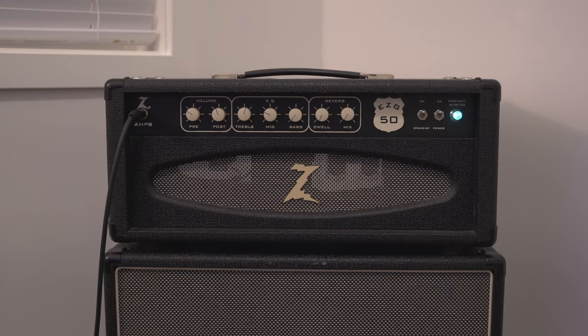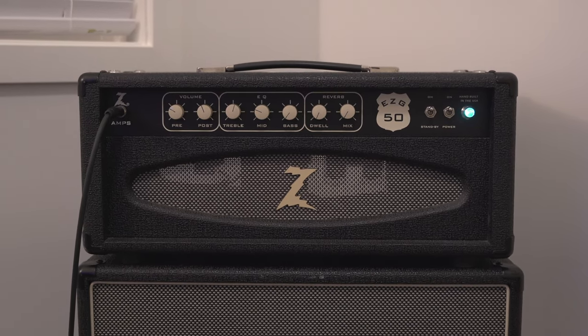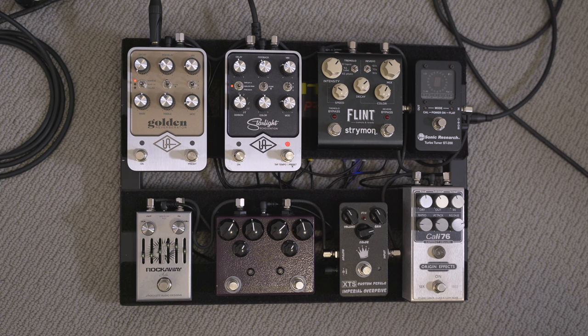Now that the pedalboard is done, I've gone ahead and grabbed my Strat, which is the guitar I use for 99% of the music I play, and we're gonna take a listen to some of the sounds I'm getting from this new pedalboard. The amplifier I use is a Dr. Z EZG 50 — it's a 50-watt blackface kind of super reverb type thing. The pedalboard is plugged right directly into it with no effects loop. Everything is bypassed to start, and this is the clean sound. The very first pedal in the chain is the buffer, then the Sonic Research Turbo Tuner, and from there into the Origin FX Kali 76, which I use as a sweetener that stays on all the time, especially with the Strat.